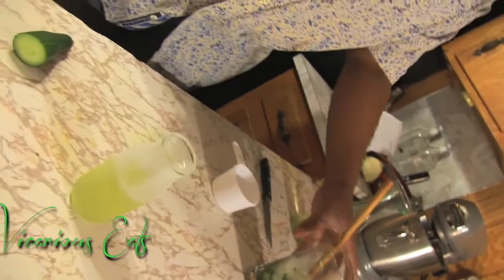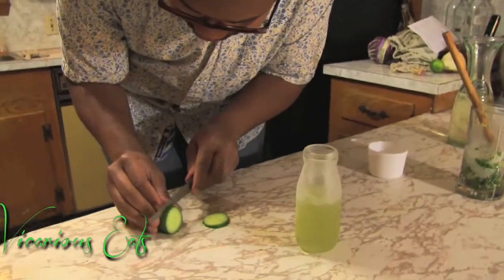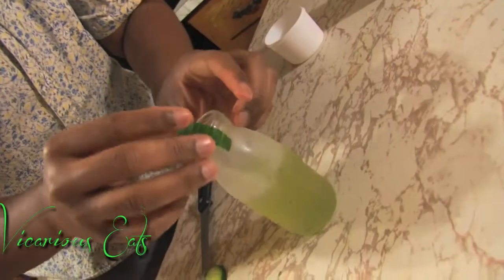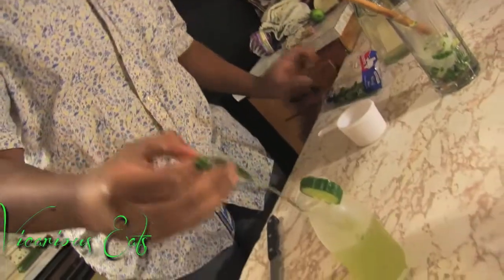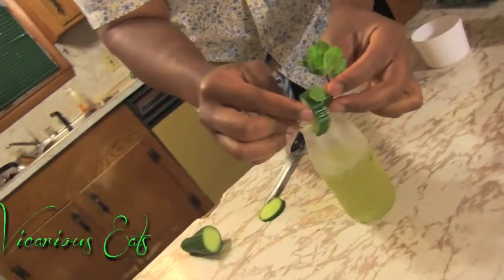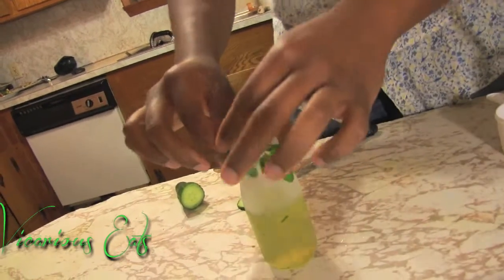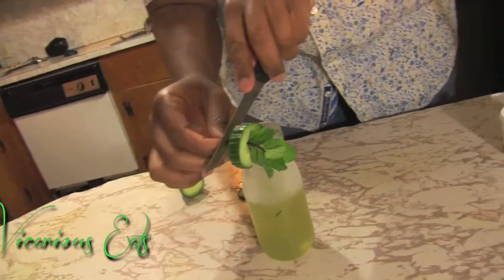Then fill it like so. And then for garnish, we're going to take another piece of cucumber — a little bit thicker than that so that it'll actually sit on the rim. Make a slit in it and sit it on the rim. Then I like to take a sprig of mint and weave it through. A little bit more — there we go. Then take it off on the other side and trim.